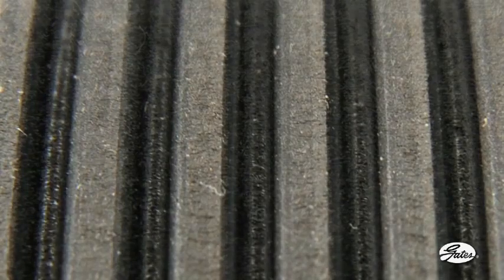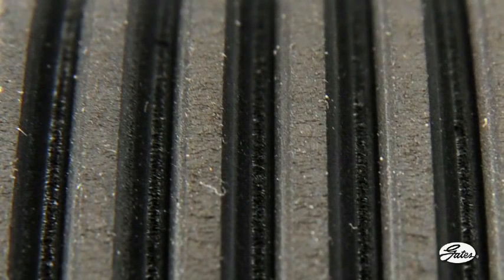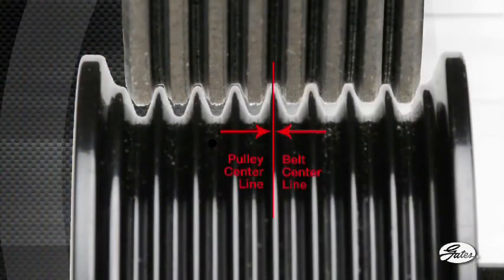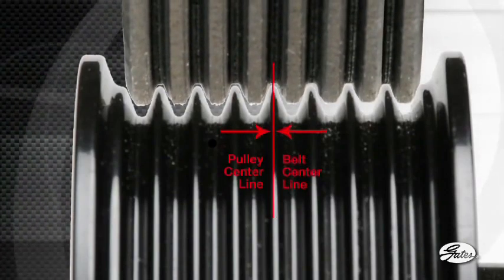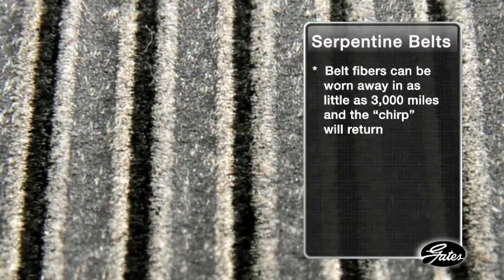As these fibers wear, however, the belt becomes more aggressive as more rubber material contacts the pulley grooves. If the pulley grooves are not in proper alignment with the belt ribs, they can chirp as the belt ribs slide down one side of the groove. These fibers can be worn away in as little as 3,000 miles and the chirp will return, along with your customer.